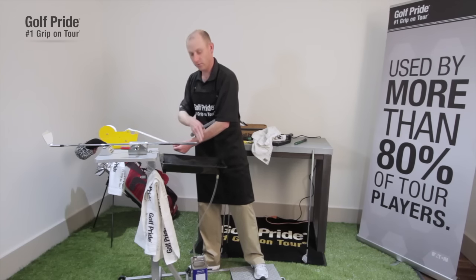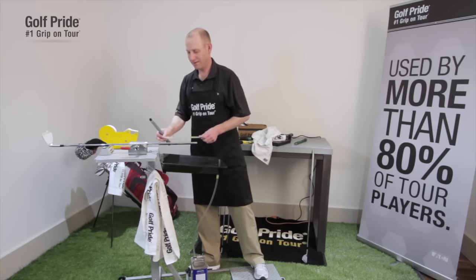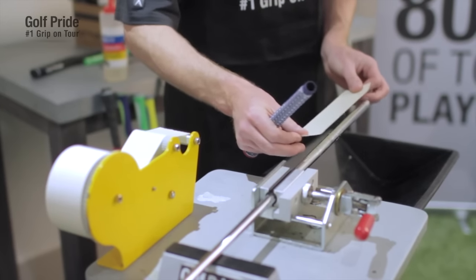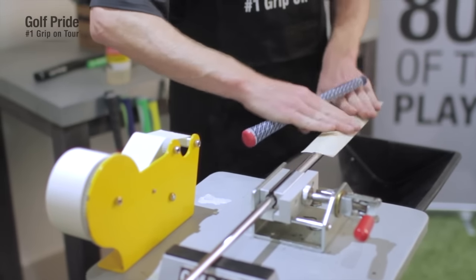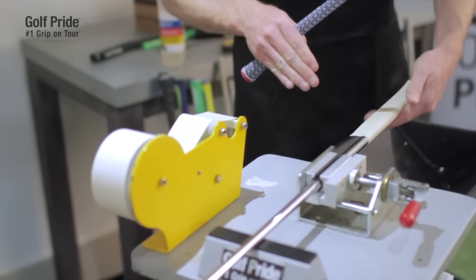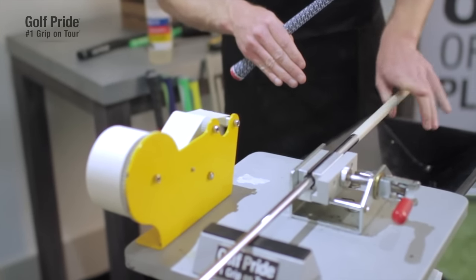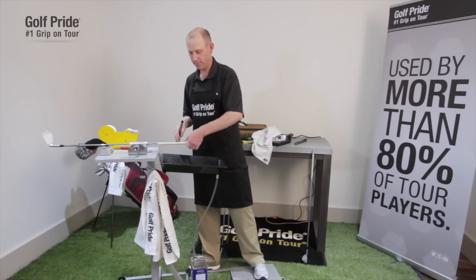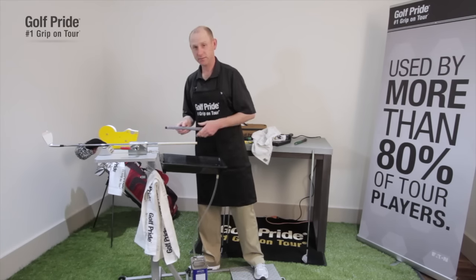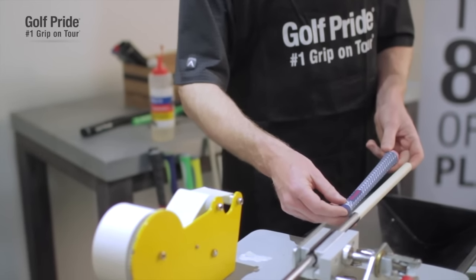You need to have a little bit of overhang when you put the tape on, but this will ensure that there's no tape hanging out the end of the grip when you're finished. Leave about a half inch of overhang over the shaft. Install the two-sided tape, make sure it's smoothed out with no wrinkles or bubbles. Wind up that tape at the end and shove it into the end of the shaft. Now the two-sided tape is installed correctly, and you can put your grip up next to it to see that once the grip is installed, there will be no overhang.